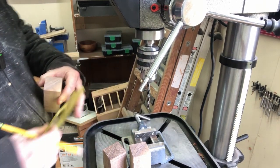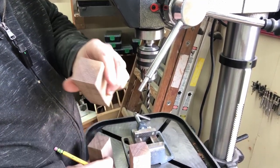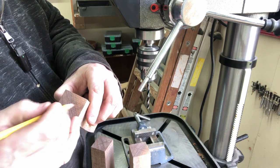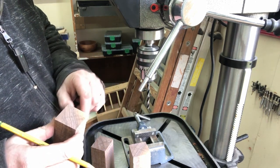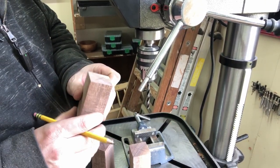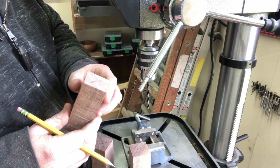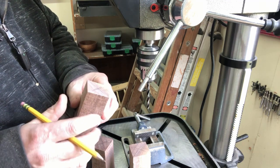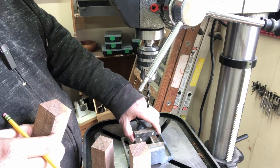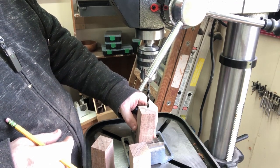I've got three blanks here, one for each handle of course, and I want to go ahead and mark center on these as close as we can get. I'm going to drill these a little extra long so I don't run into issues threading this up. I'll probably go ahead and get these threaded while they're still square, that way I can put an adjustable wrench on here if I need to — it'd be a lot harder to do once they're rounded. You can see here I've got a small drill press vise; we're going to lock that in there and get these drilled, then we'll run over to the lathe.